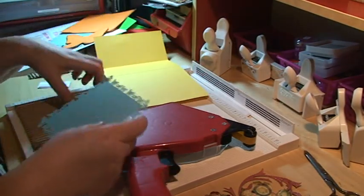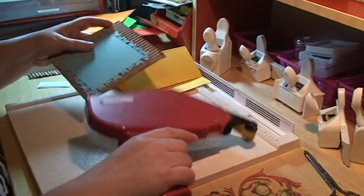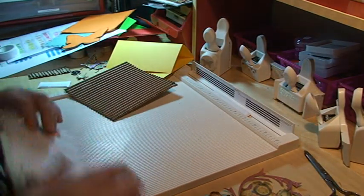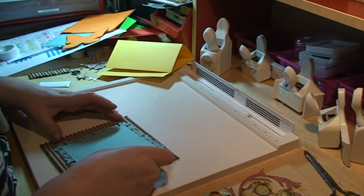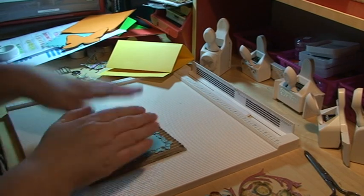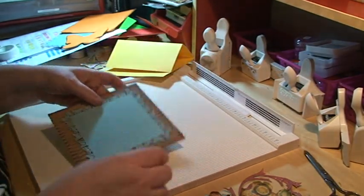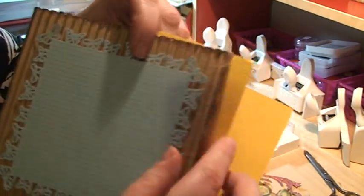I need to remind myself not to glue all of this down. I'm going to start with the butterflies because they're going to stick on completely to the corrugated paper. I've inked the edges of this corrugated paper and most of the papers with walnut stain distress ink from Tim Holtz. So it looks like that now, and then I'm going to orient it so the X's and O's go in that direction.